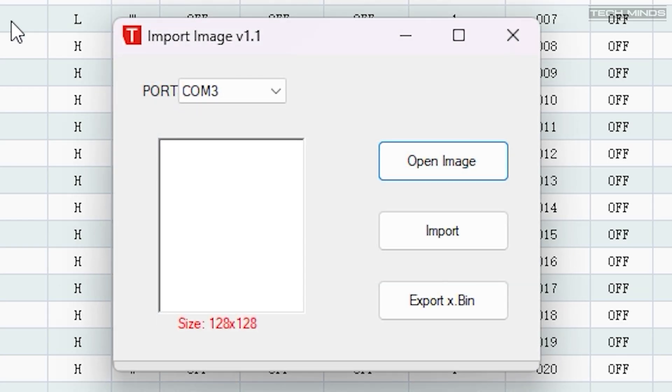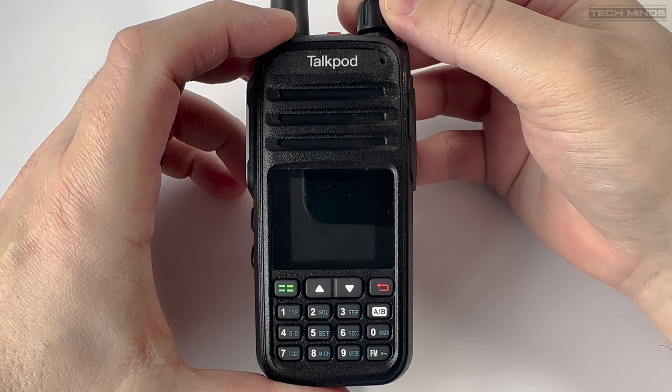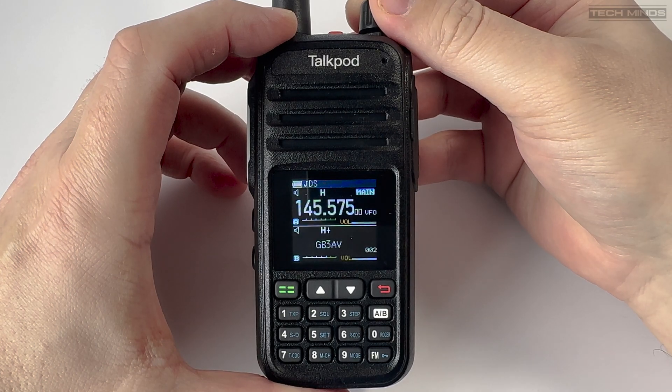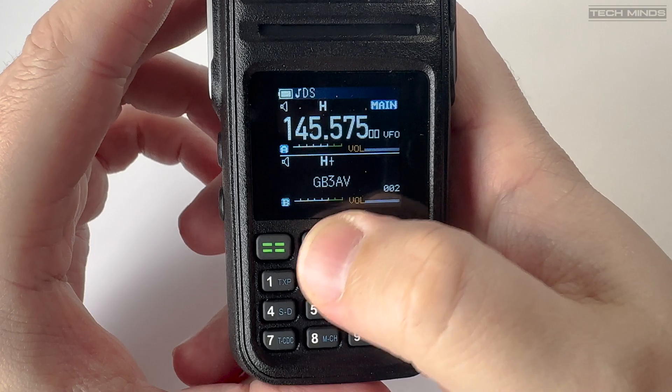The import image tool within the software allows the user to import a 128 by 128 colour bitmap image, which can then be sent to the radio. Every time the radio is turned on, the new image will be displayed on the screen, making the radio more personalised for you, your club, or your business.